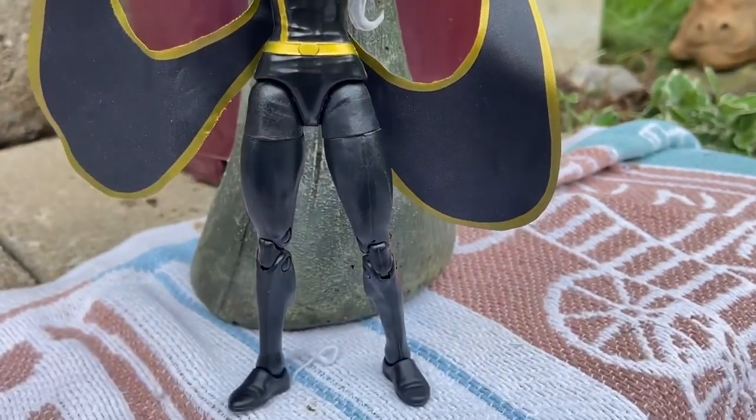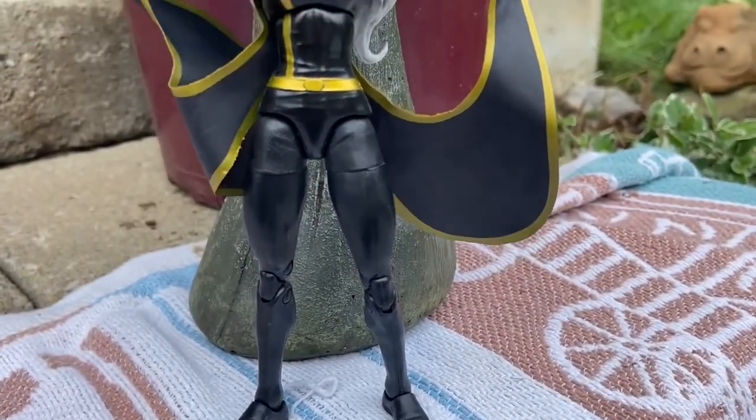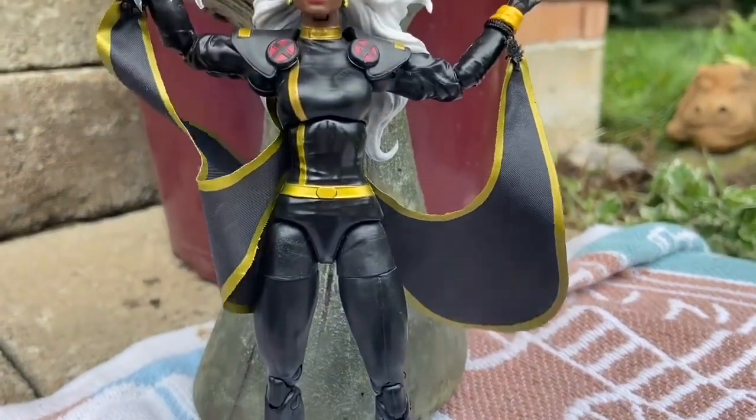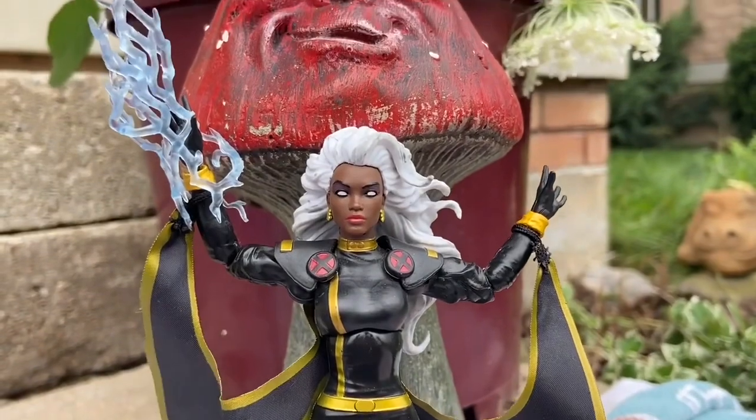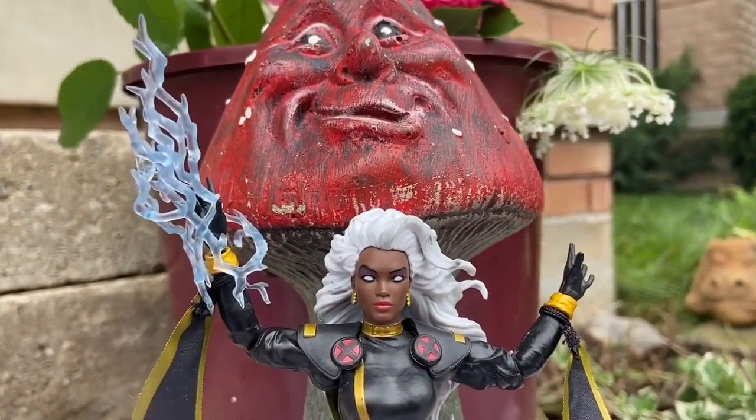This came out almost three years ago. What a wicked-looking figure. Look at that — the swirling cape, the black and the gold there. The head sculpt on this one is, I think, one of the best for Marvel Legends.